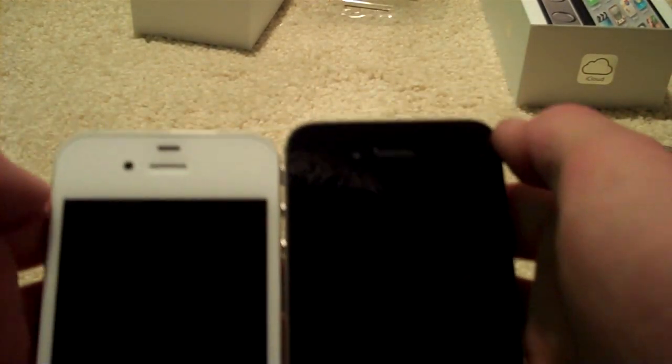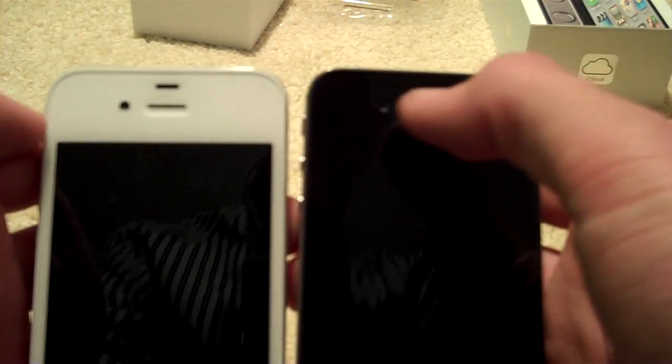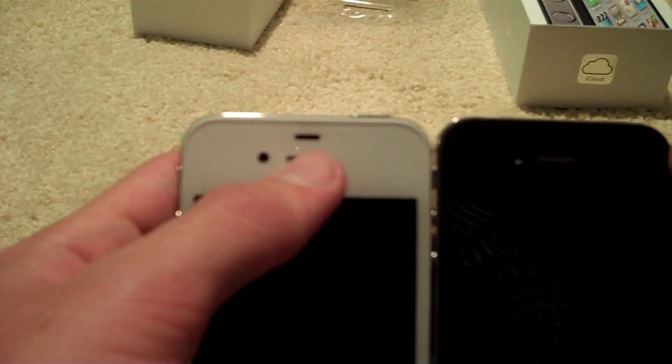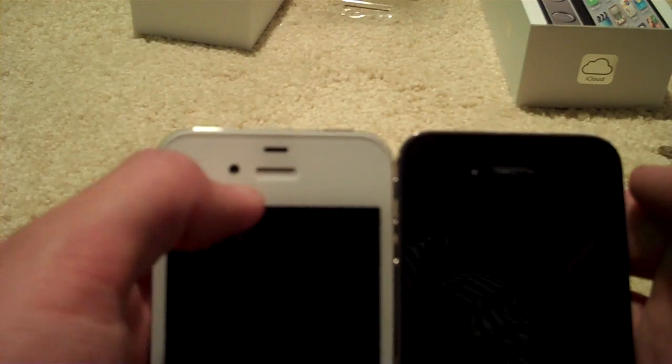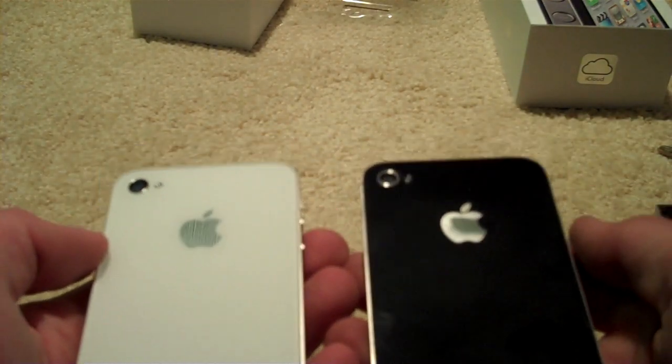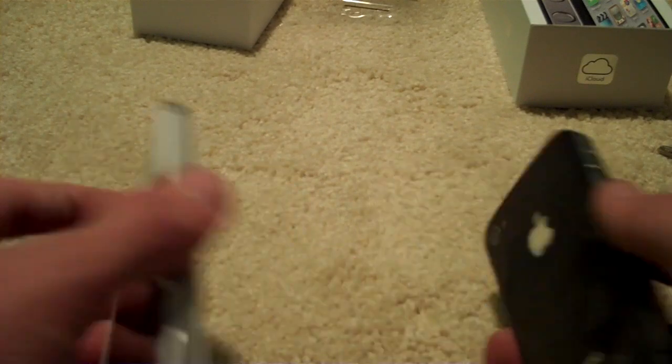One thing worth noting — you cannot see the proximity sensor on the black one as you can on the white one, which is that black mark just above my thumb there. You can see the microphone on both, and the camera is more easily seen on the white one. But that and, of course, the blatant color change is the only difference.